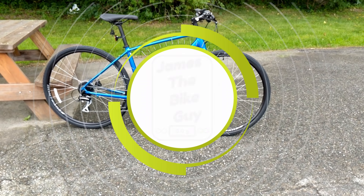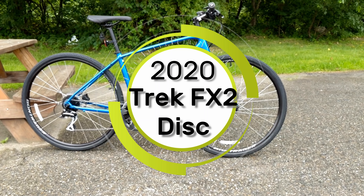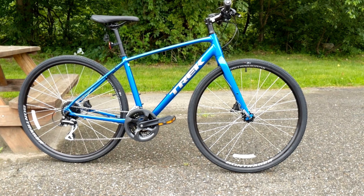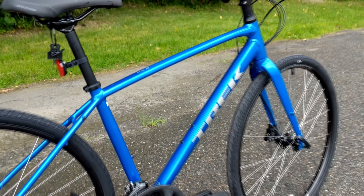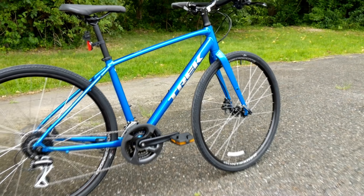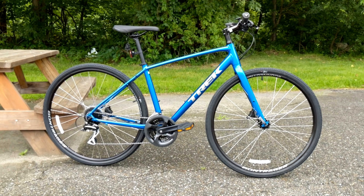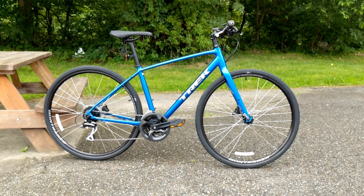On this James the Bike Guy, we're taking a look at the new 2020 Trek FX2 Disc. This is a newly revised version of the Trek FX2 Disc. It's got a new frame and a bunch of new features, so we're going to get into all those features and design pieces, as well as find out exactly what it weighs.